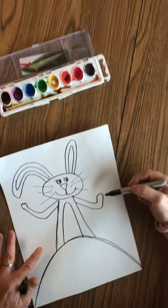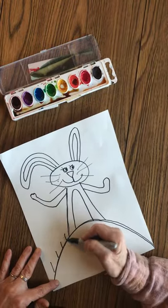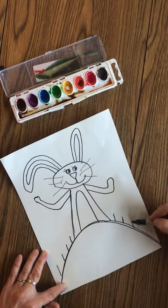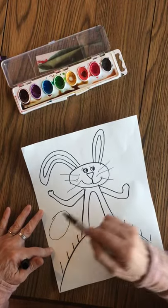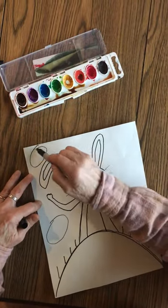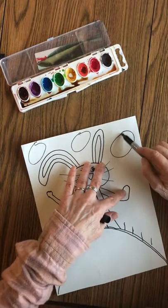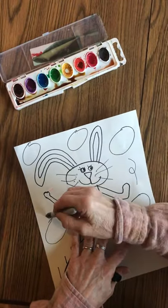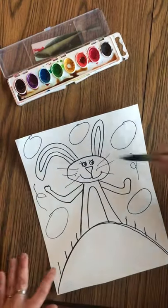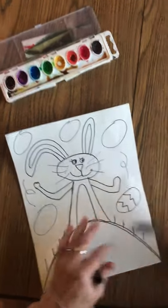So you might put a carrot in his hand or not. I'm adding a little bit of grass, and then we're going to put some big ovals, which are just the Easter eggs that it looks like the bunny is kind of juggling. Just do the best you can — we'll put some little swirls to make it look like these eggs are flying through the air, and then you can add whatever kind of lines you want.